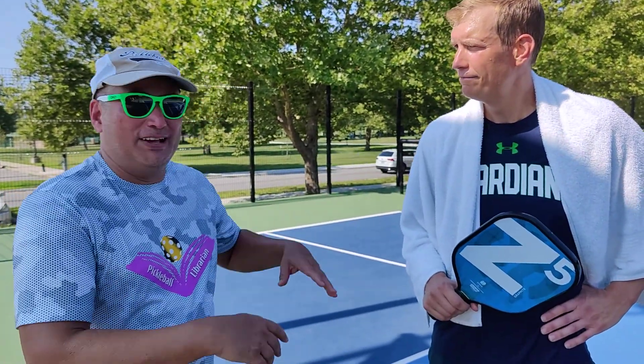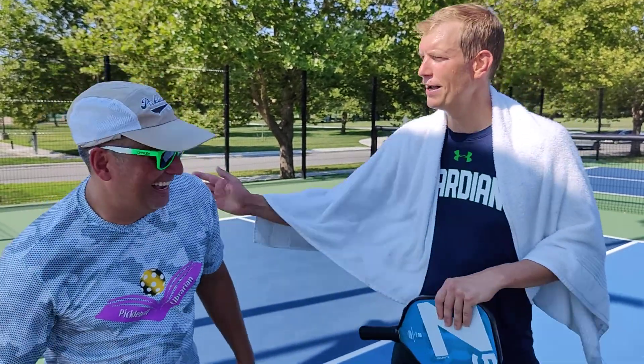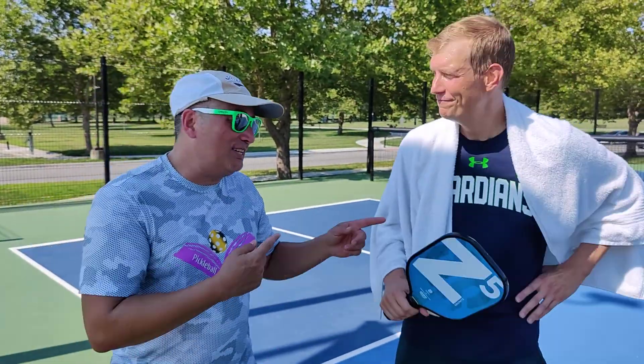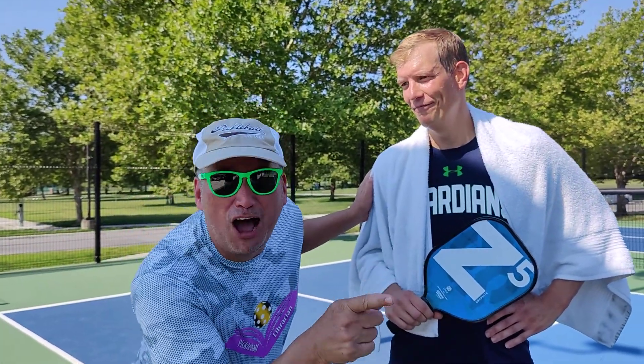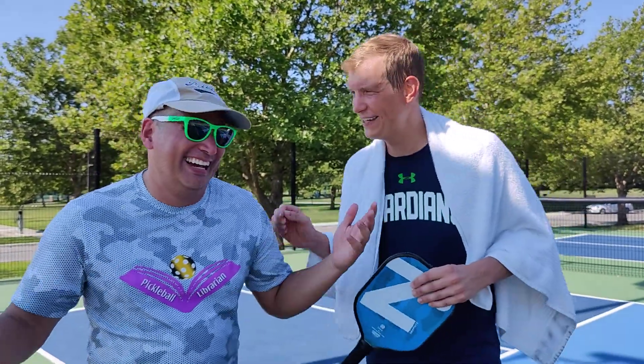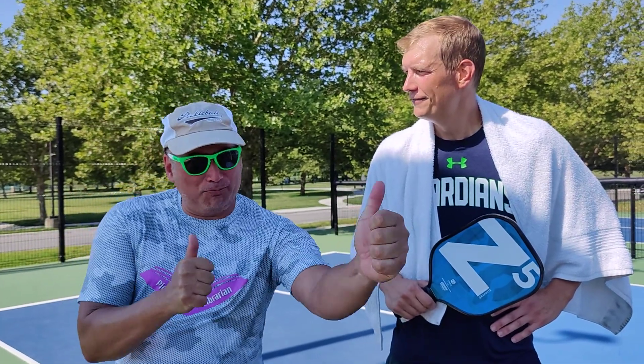So anyway, the Z5 and the summer reading program. That overdue book — I apologize, I'll get it in soon. One of these days we're going to go singles and I'm going to collect your overdue books. We'll do it — single paddle. He keeps blowing me off. I keep meaning to return that text, sorry. Anyway, the Z5 — all are Pickleball Librarian approved.